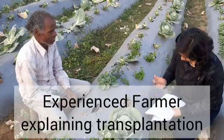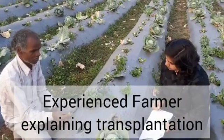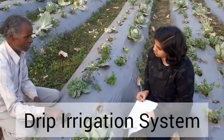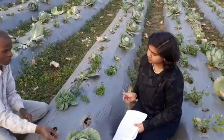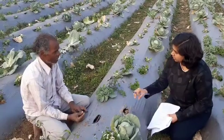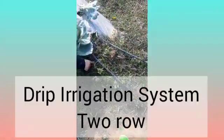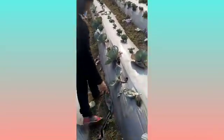In this clip, an experienced and senior farmer is explaining how they prepare the pour tray and transplant the small seedlings into the drip irrigation system. In this drip irrigation system, one raised bed has two rows of plantation.